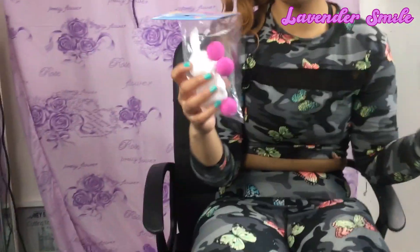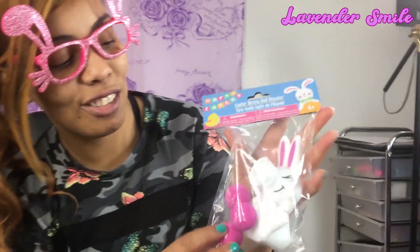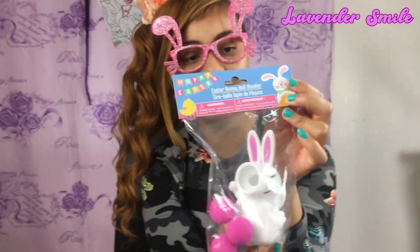And one more thing, you guys - Easter Bunny Ball Shooter! This is a game you can play. We gotta play this game! So this is the Easter Bunny Ball Shooter from Dollar Tree. You just shoot it inside the nose of it and try to see if you get it. I'm going to have to play with this one.